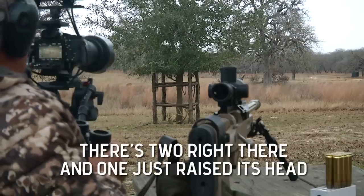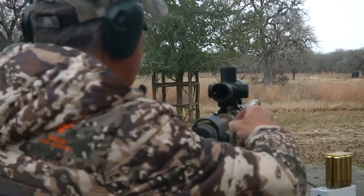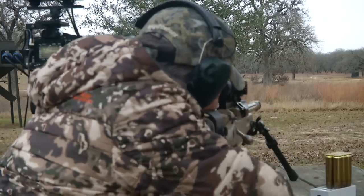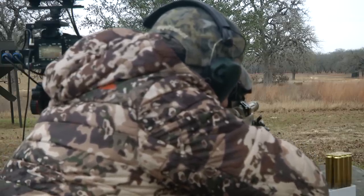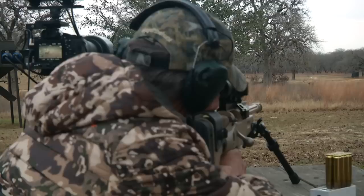There's two right there. One that just raised his head. Let's see what we can do with it. There's another line — two more lines. Come on, raise your head up one more time.